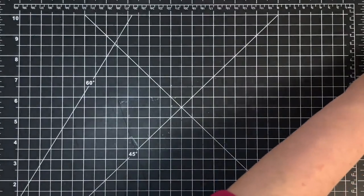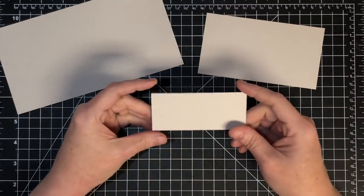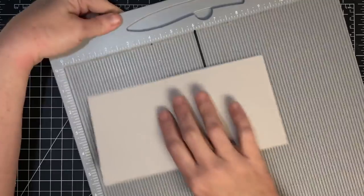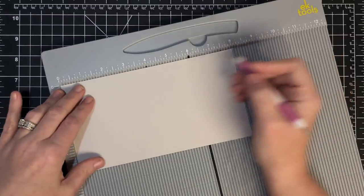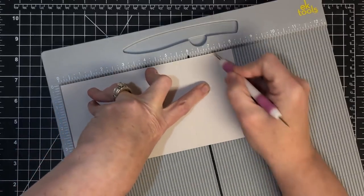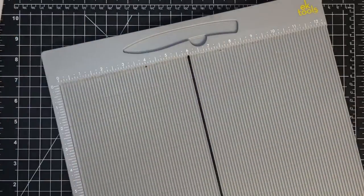Let's put together the A2 size card. For the A2 it's also three pieces, just different sizes. You're going to need an eight by four and a quarter piece for the base, the bridge is five and a half by three, and the brace is four by one and three-quarters. On the base piece, with the eight-inch side in the scoreboard, score it at one and one-quarter, two and a half, five and a half, and six and three-quarters. It's a smaller card but cute for sending with smaller embellishments.